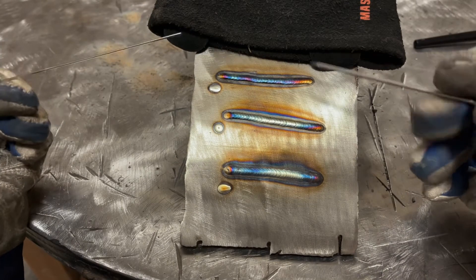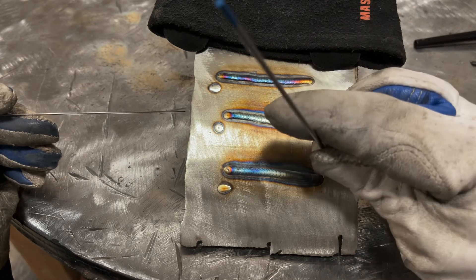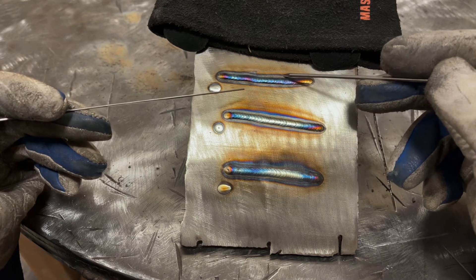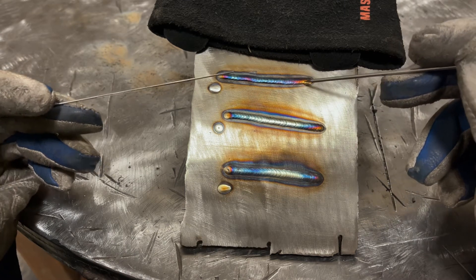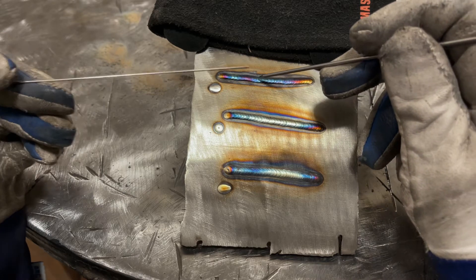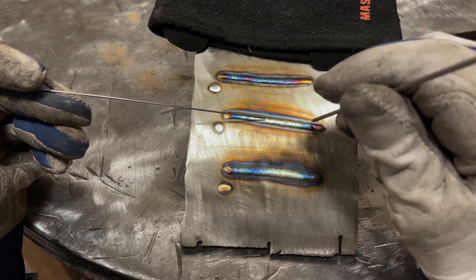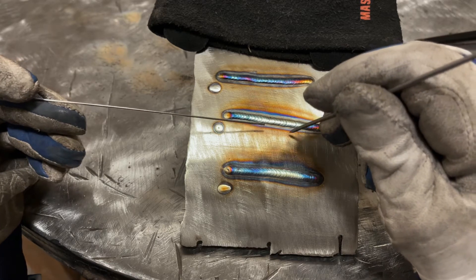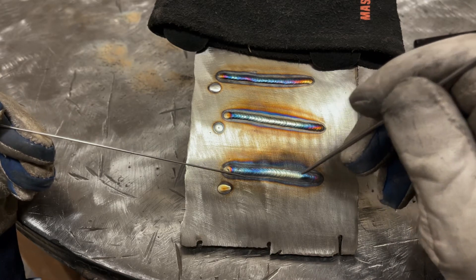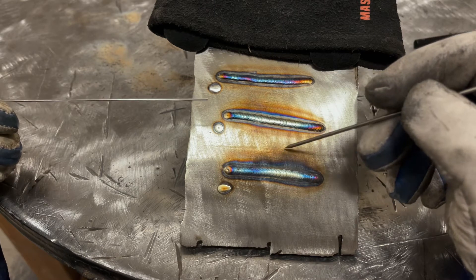So I have our three test welds here. The first weld was done with a push angle, the second with a straight in angle, and the third with a drag angle. All three were welded at the same 100 amps. The first weld is a little bit colder and thinner — reason being my travel speed was higher. When I push, it's very comfortable and my travel speed was a little bit higher than the other two. With the straight in angle, it took a little more time to go end-to-end, so it had time to wet out and widen. The drag angle took me the longest, mainly because it was difficult seeing what was going on. Overall, all three welds are pretty acceptable.